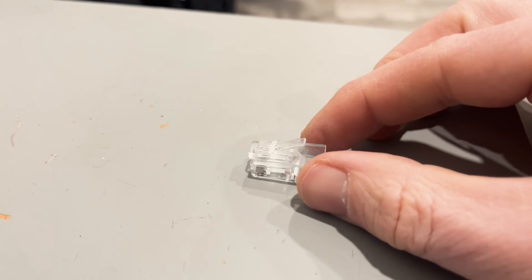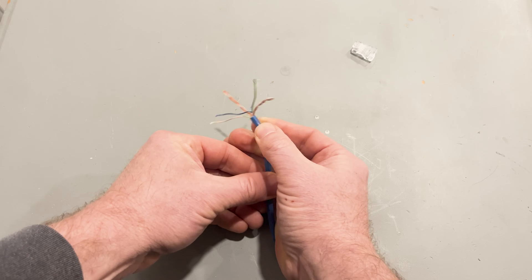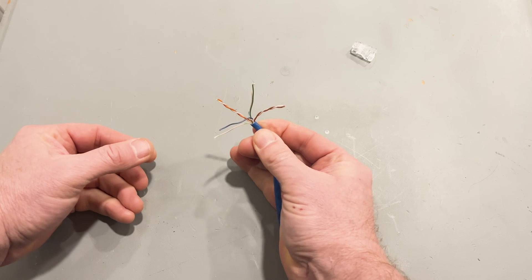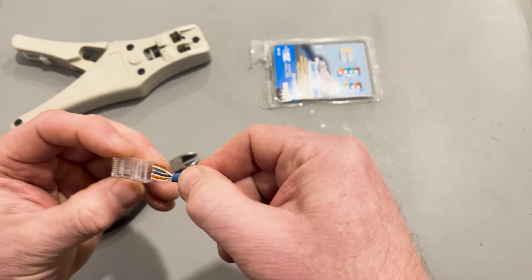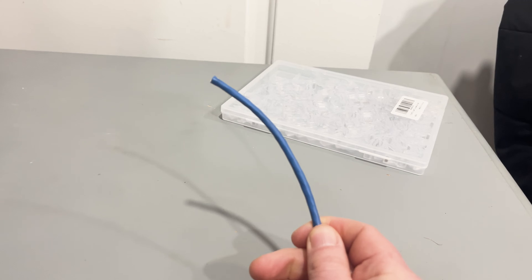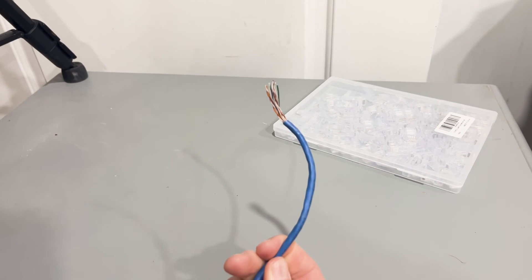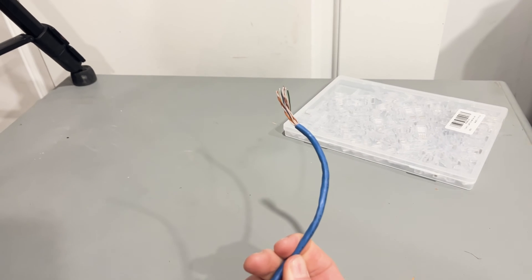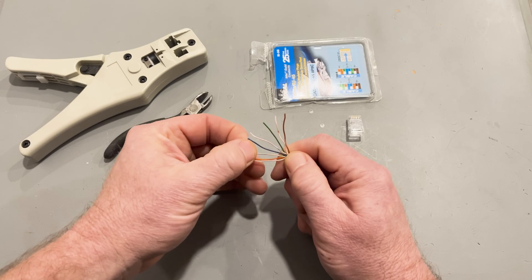This is the RJ45 connector, which I've always just called an Ethernet plug. If you're like me, connecting one of these to a networking cable sounds like a daunting task, but I was able to figure it out with ManCycle Senior's assistance, so I'm going to break it down for you step by step. First things first, grab your Cat5e cable. First thing you need to do is remove about 2 inches of that outer protective cable jacket. Don't forget that these are fragile wires, so take care not to cut too deeply.